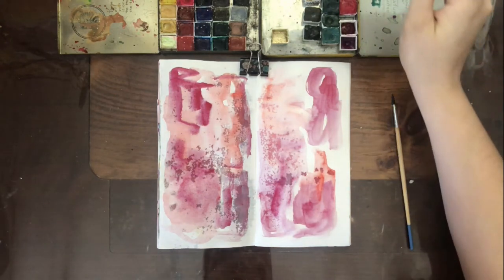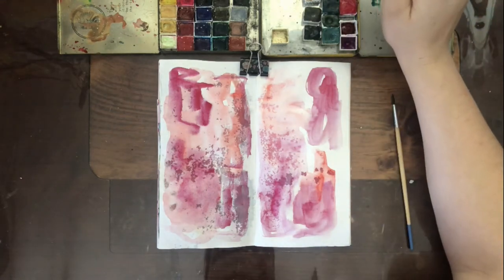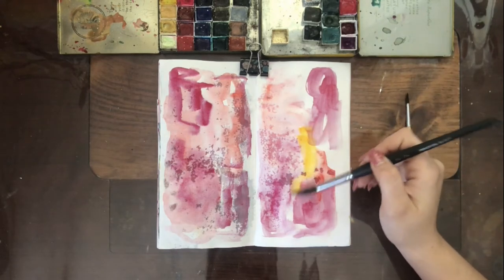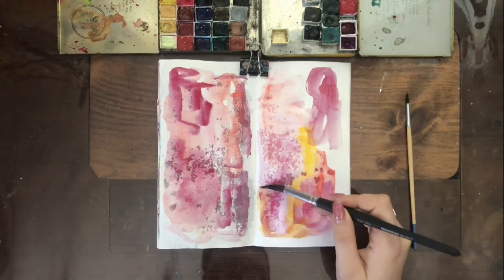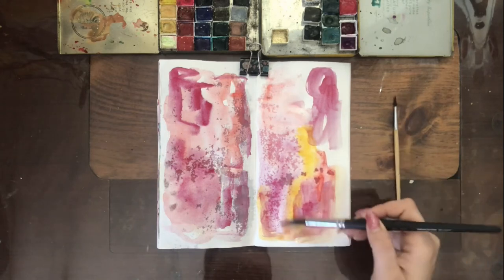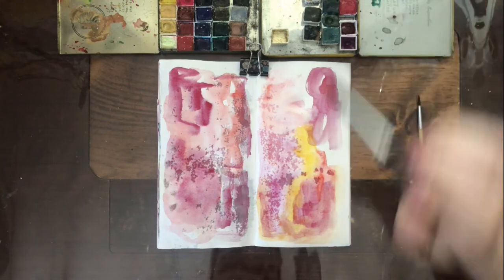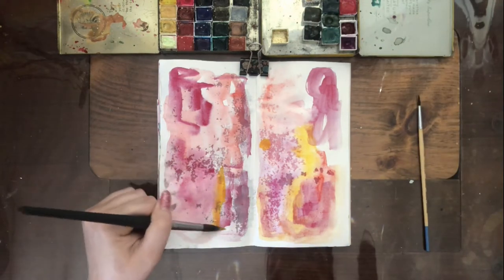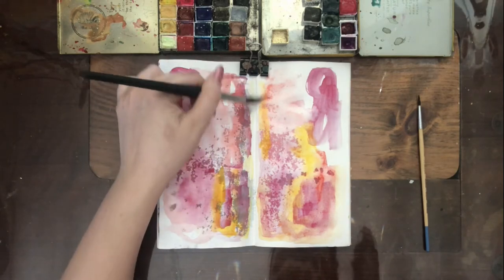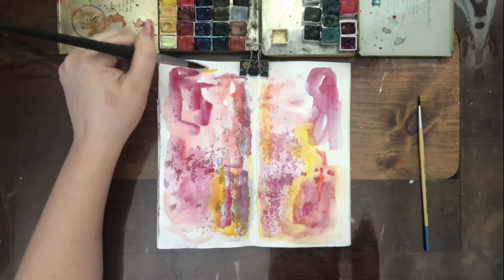The colors that I used — I did use Daniel Smith because I am particularly in love with them and I got them for Mother's Day. The ones I used were Organic Vermilion, New Gamboge, which is that yellow color, and Quinacridone Fuchsia. I think I did put a little bit of Quinacridone Coral in there as well.